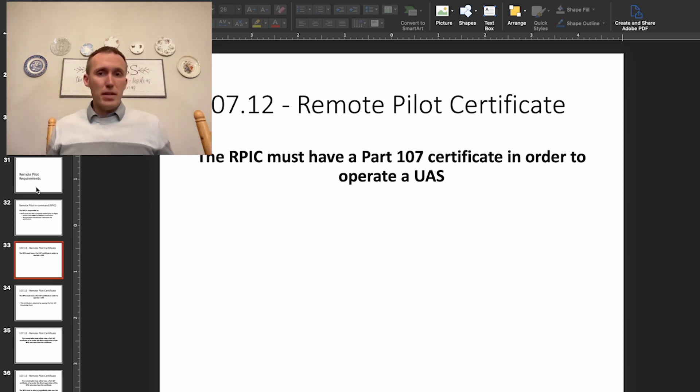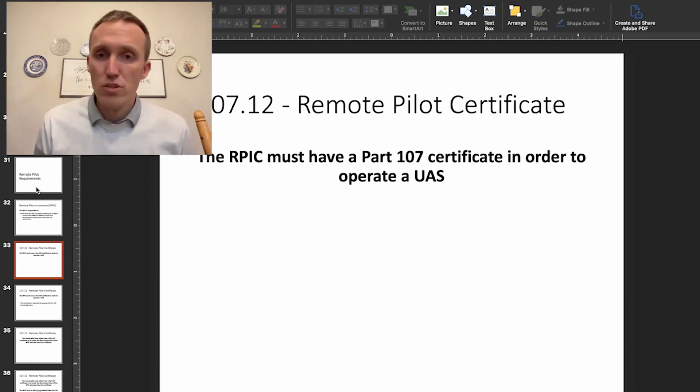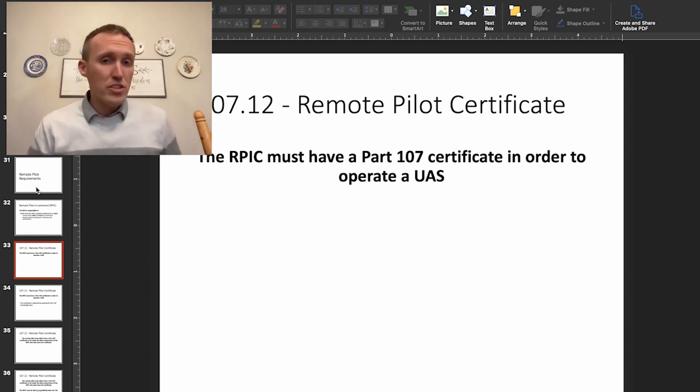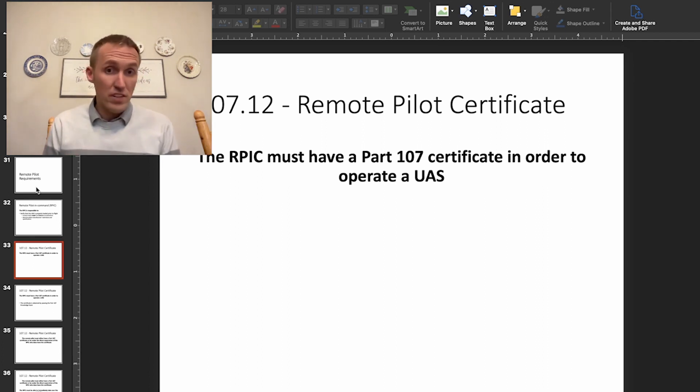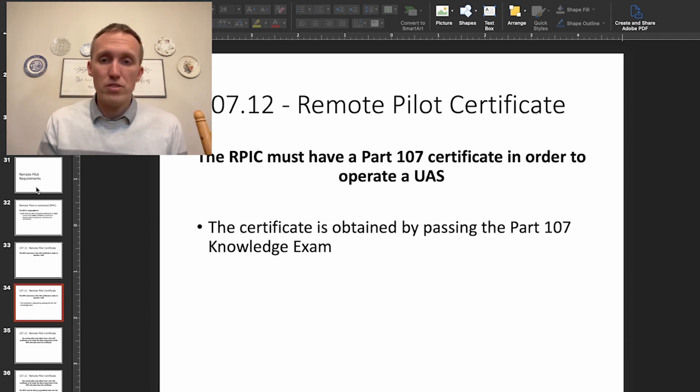The remote pilot-in-command must have a Part 107 certificate in order to operate the UAS. You need to pass the Part 107 exam, and once you do, you'll receive a certificate from the FAA which authorizes you. They send a temporary certificate right away that you can download and use temporarily until your official certificate arrives.